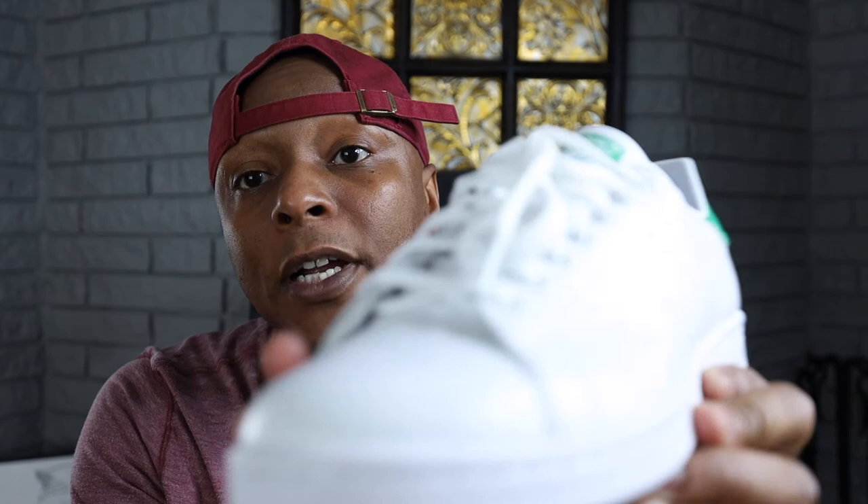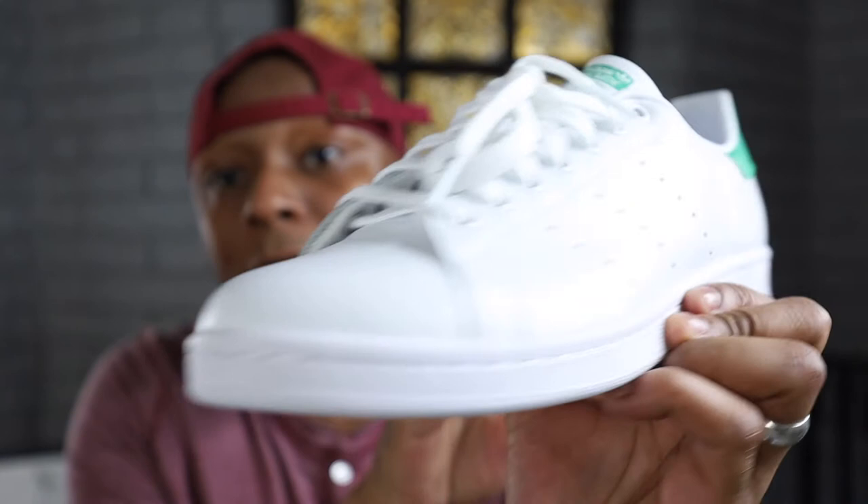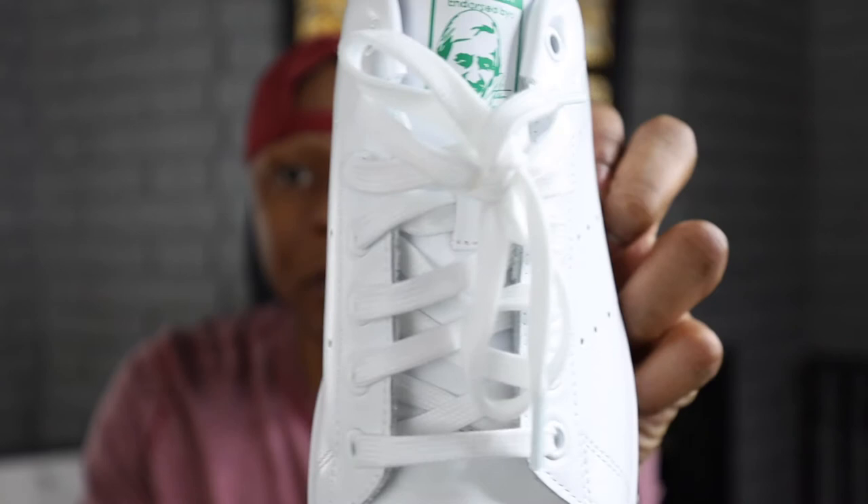The design of the Stan Smith is very simple. It has a white leather upper that goes all around the shoe, and it has basic laces — nothing special with these laces, just basic laces on the tongue.